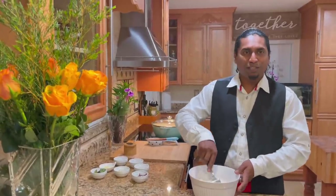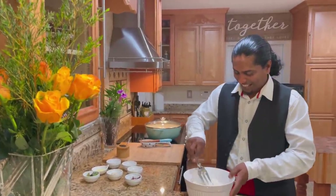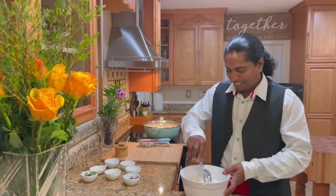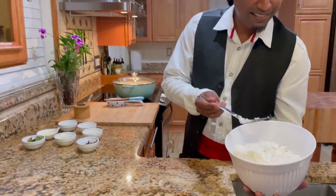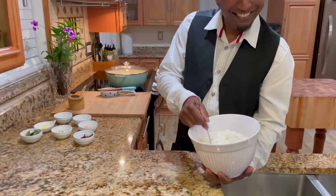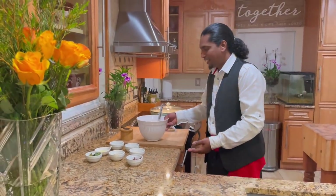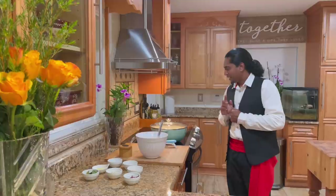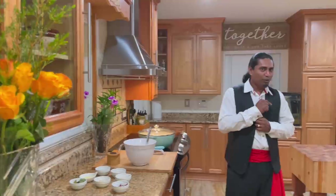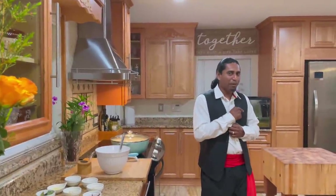Look how pretty that rice is! We're going to let that cool down a little bit. I got my pot on and it's getting hot. Let's go to the oven and check out this peri-peri chicken.